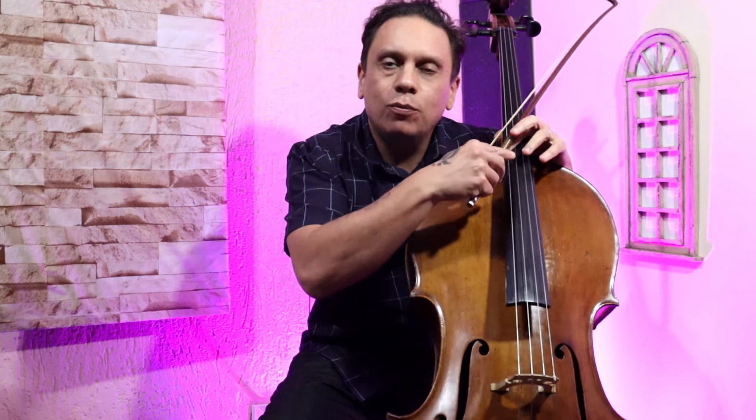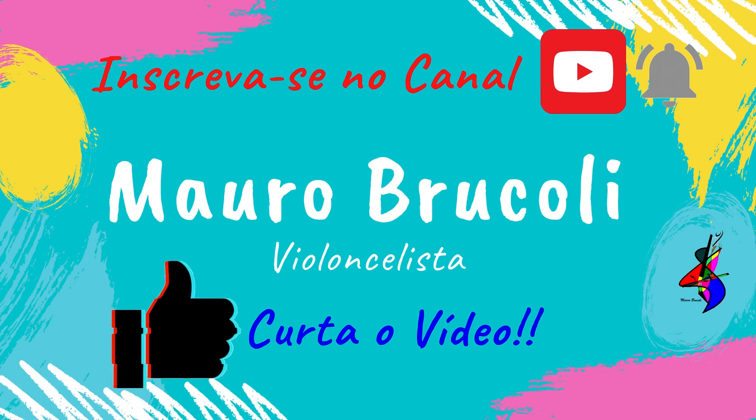Olá, meus amigos! Sejam muito bem-vindos ao meu canal. Eu sou Mauro Brúcoli e hoje vamos para mais uma grande dica de sonoridade. Fique até o final do vídeo para escutar todas as dicas e as surpresas que eu tenho aqui para vocês. Não se esqueça de se inscrever no canal, deixar o joinha para o meu vídeo, pois isso me ajuda bastante no engajamento do vídeo para outras pessoas.